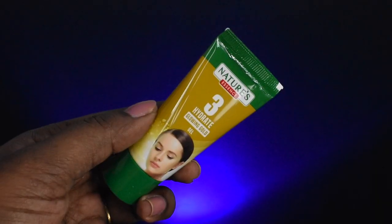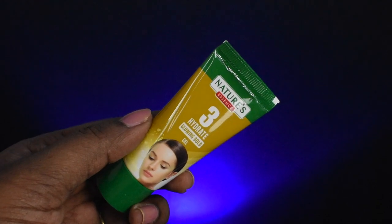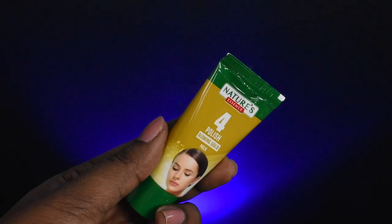The third step is Hydrate. This is the Glowing Gold Gel. As the name suggests, it is a gel formula that deeply hydrates and softens the skin. The fourth step is called Polish.